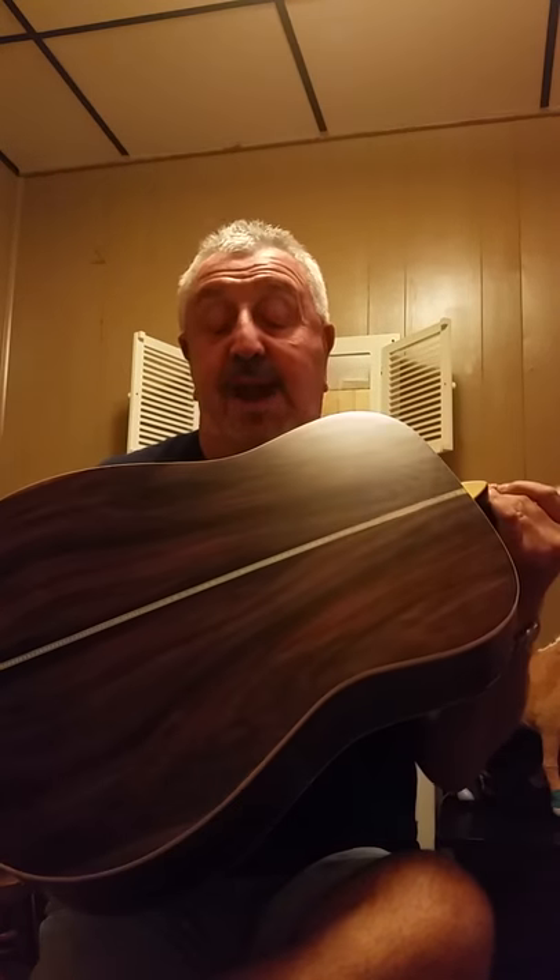Those who follow bluegrass music in general will know what Gary's guitar building has evolved to over the last several years. He decided he wanted to take that guitar, totally tear it down, and use this beautiful back and sides, and yesterday this is the end result. I couldn't be happier. I cannot wait to play this on stage today at the Brown County Ohio Bluegrass Festival.